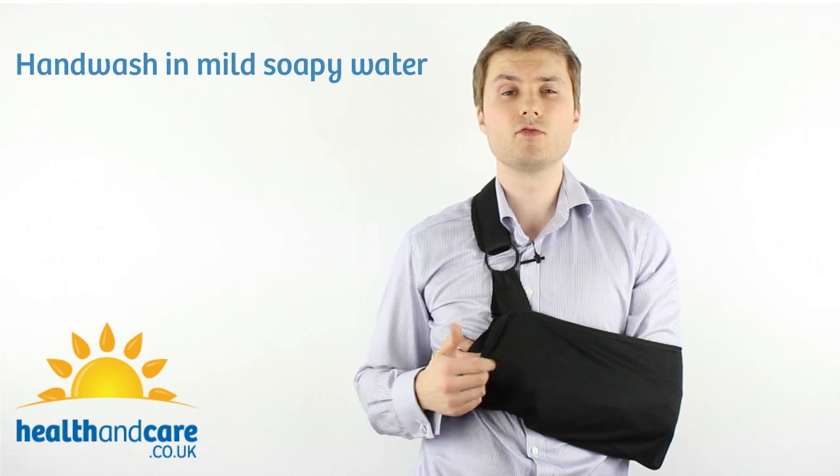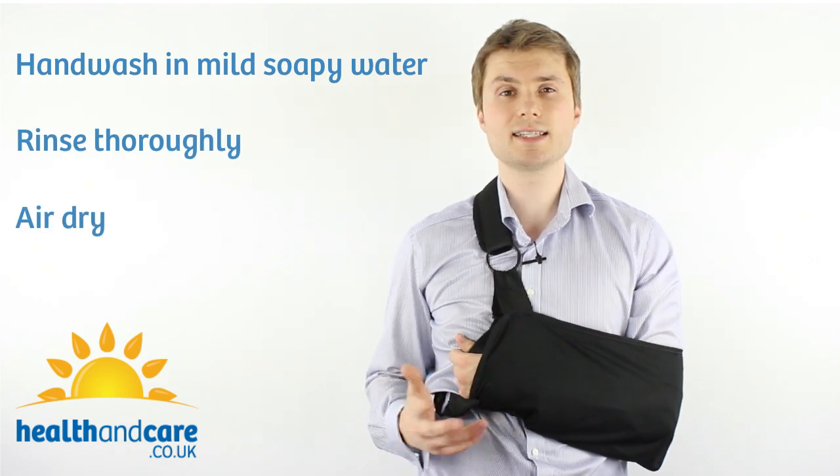Washing the ProCare Clinical Shoulder Immobiliser couldn't be easier. Simply hand wash in mild soapy water, rinse thoroughly and air dry. It's as simple as that.